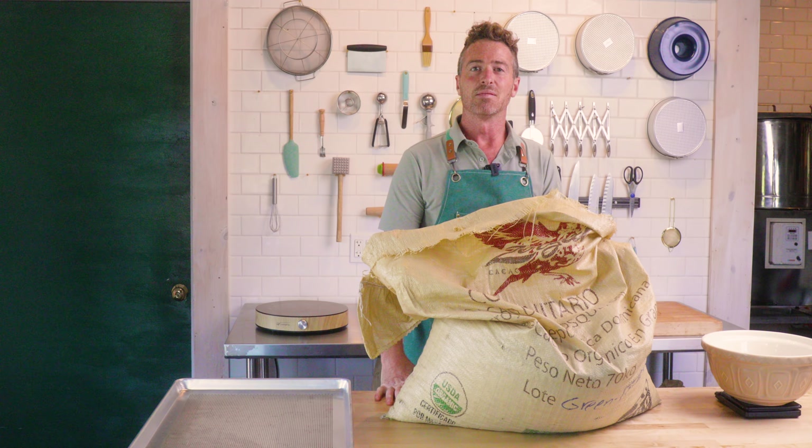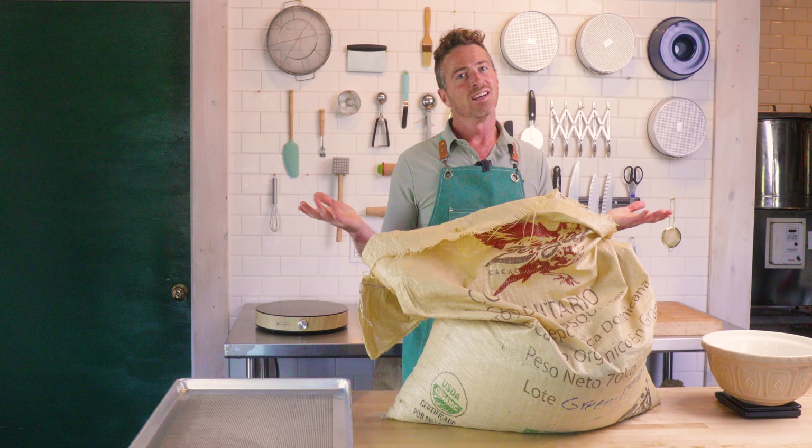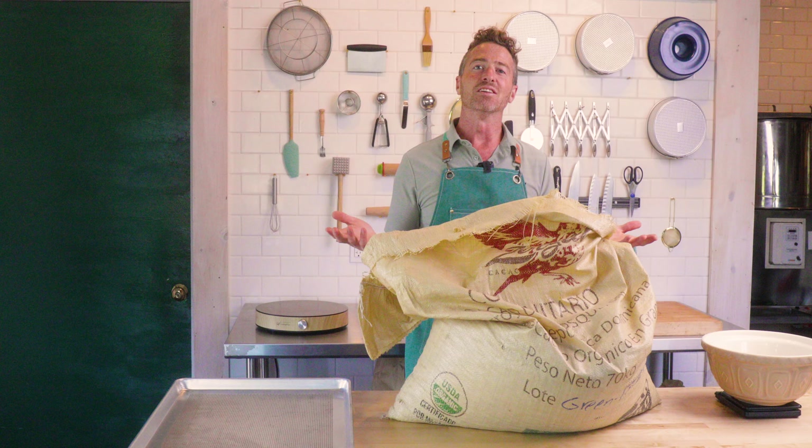I've been thinking about making a chocolate making video for some time on ways to make chocolate at home. S'mores is the perfect excuse to do it. I've got some Dominican Republic Zorzal — it's an organic chocolate direct trade from a bird sanctuary in the Dominican Republic. Lovely fruity flavor, awesome chocolate.